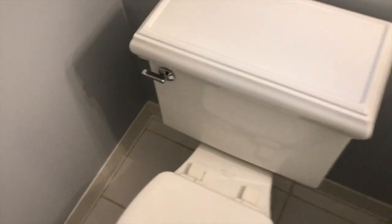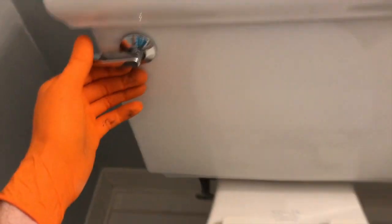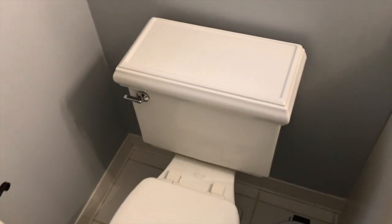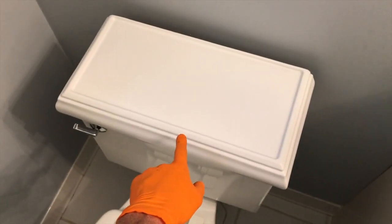Let's get started. Inside the bathroom now — step number one, we need to shut off the water with the quarter-turn valve. Let's go ahead and flush it a couple times. Flushing it twice will actually drain all the water from the actual container here.